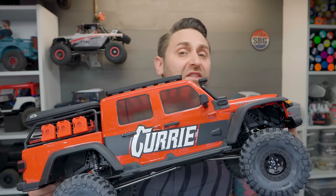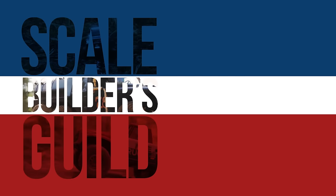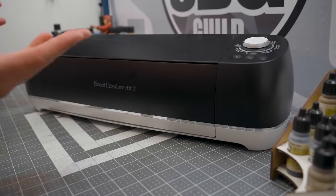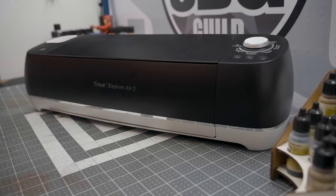I wouldn't be able to do stuff like this without this. Welcome back to the Scale Builders Guild. Thanks again for watching. Today we're taking a look and doing a how-to on the Cricut — specifically the Cricut Explore Air 2. This is a vinyl cutting machine. It also cuts a bunch of other things, but I don't know why or how, because that's not what I bought it for.